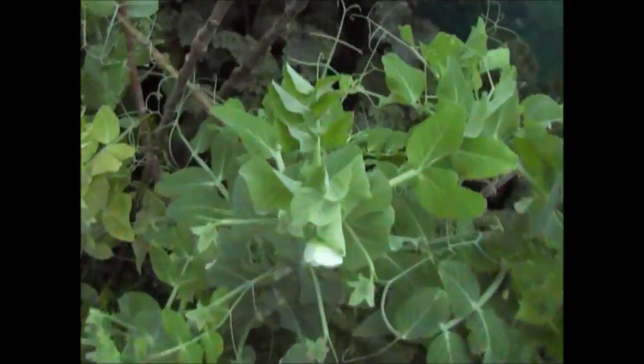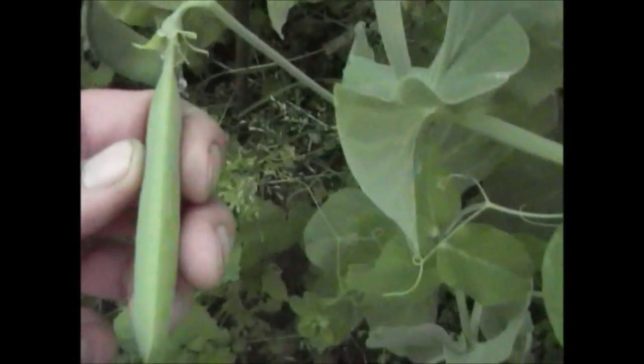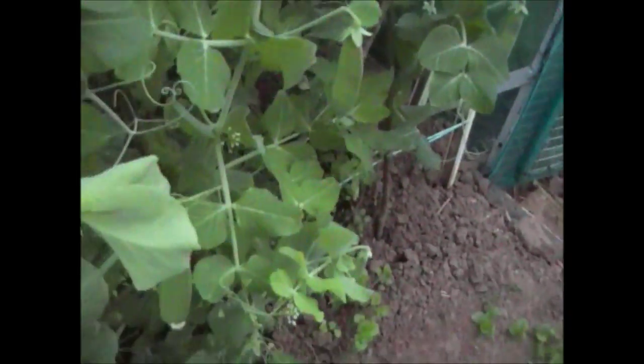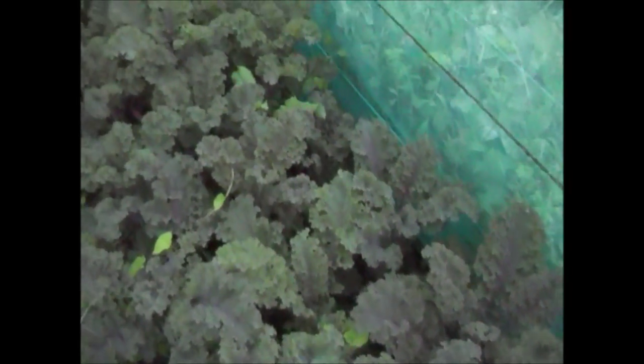The peas are doing really well since I put the sticks in a few weeks ago — they've really picked up and are now growing up the sticks. There are loads of peas on but not many are fattening up yet, probably because of the dry weather, but I have been watering them every other night or so. That one there is just about ready to pick. The kale is doing really well — that coffee I put on it a few weeks ago has really made a difference. It's grown quite a bit and is really fattening up. I've got a bit of bindweed in there that needs to come out.